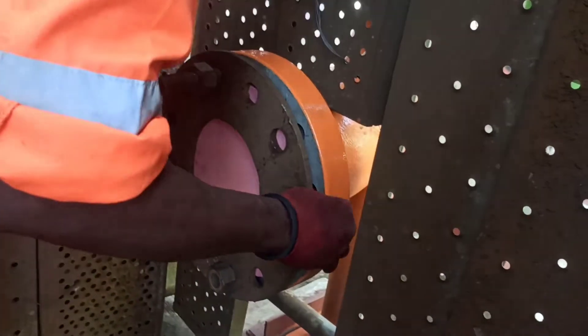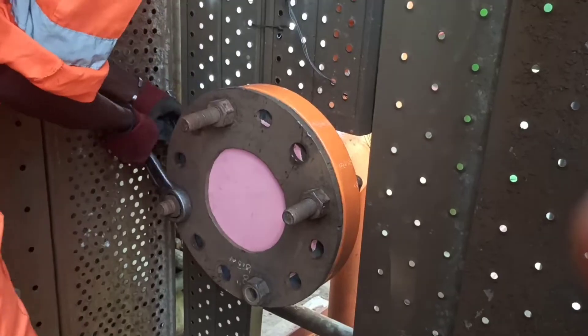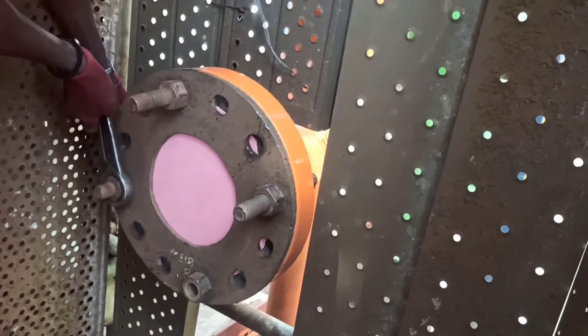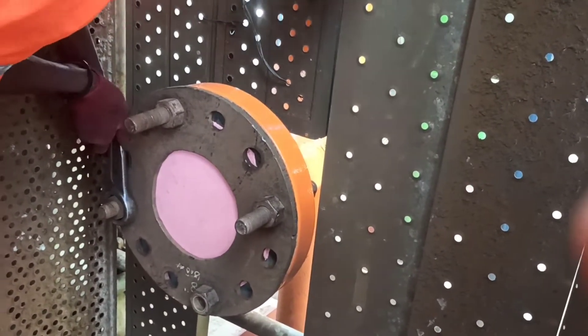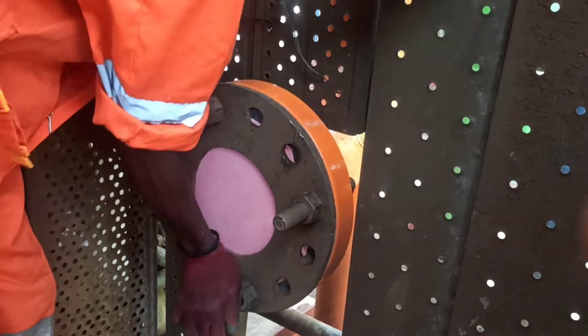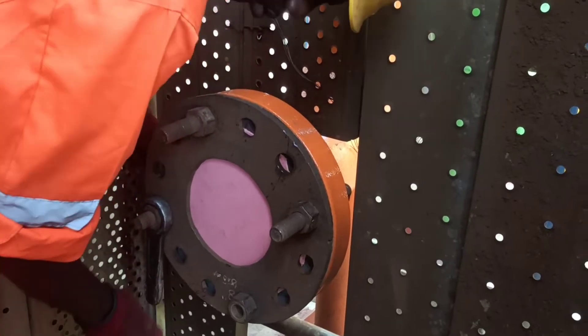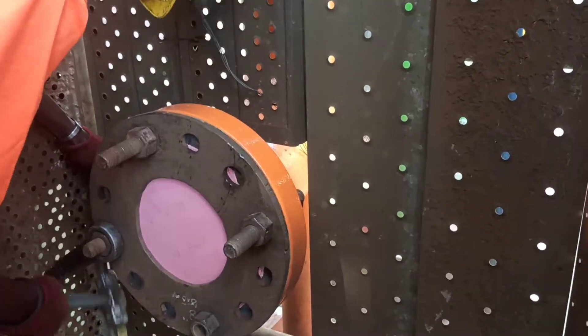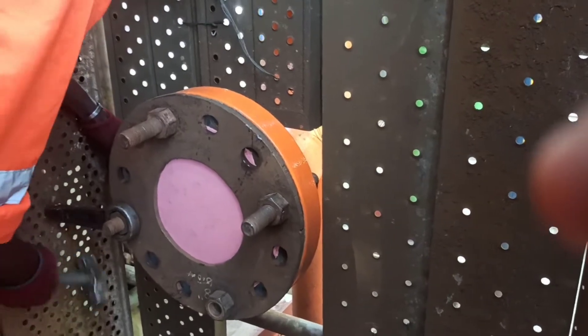If you are using a layer of metal, you can add 1.5mm starch. You can add two layers of metal and add the tube. This is the main part.